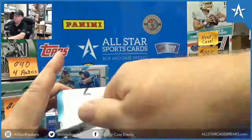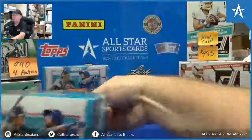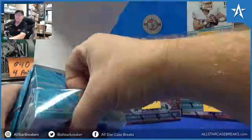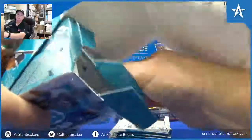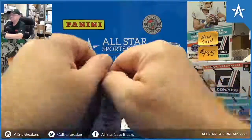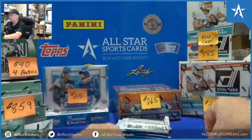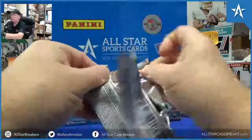Good afternoon, Steve from All-Star Case Breaks. We're doing 2021 Bowman Chrome Hobby Baseball for William. This is the last couple out of a case we opened in store.